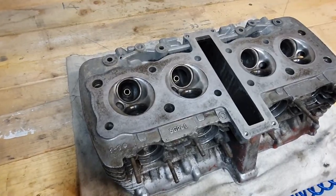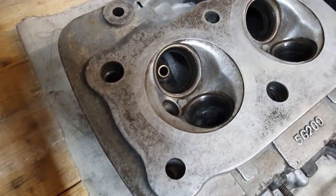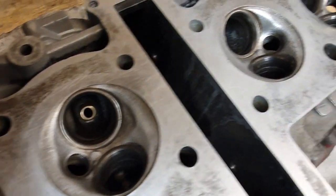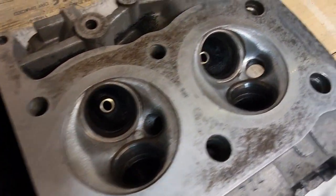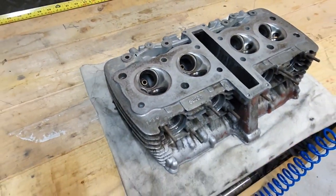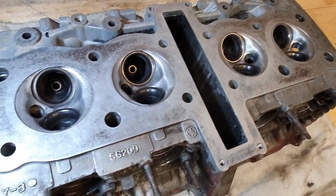After a lot of scrubbing — and I mean a lot, I must have spent at least an hour doing this — let me show you the results. This is how it came out and I am quite pleased with the result. It's not 100% but it's good enough for the purpose. Got a little bit of light so you can see better.